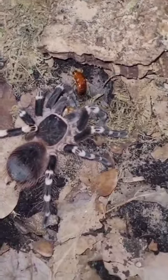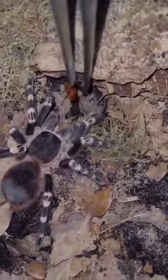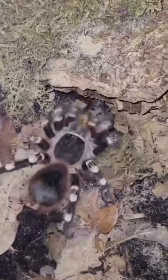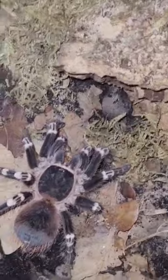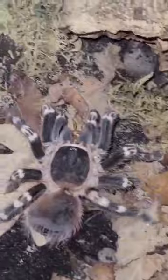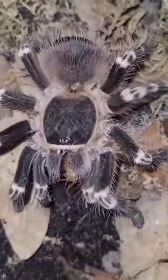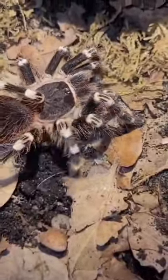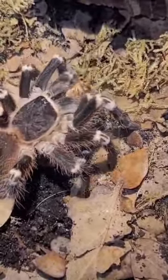He let it go, he let it go, but I reckon he'll grab it. He definitely wants it. I think if it moves again he'll get it, and there we go — three roaches for one juvenile Acanthoscurria geniculata. You can see he just picked his prey back up from webbing it during his happy dance.